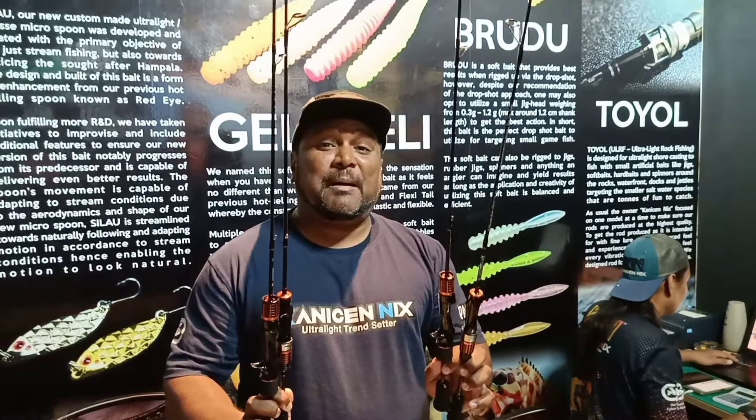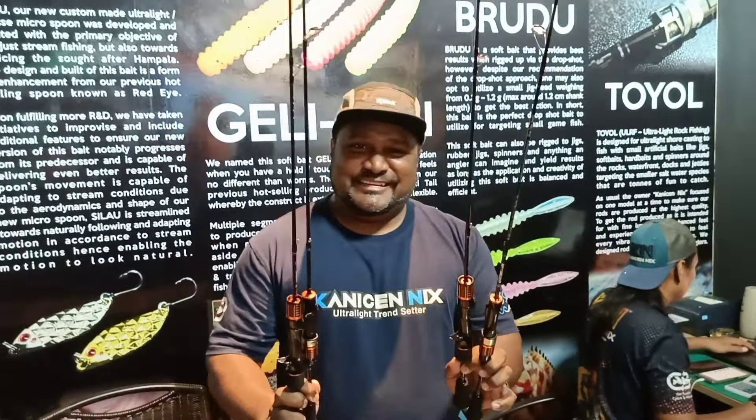Panjang rod ni ialah 5 kaki sahaja, dua-dua. Jadi untuk kaki-kaki stream, main power, memang ngam lah. Dia two-piece, bukannya one-piece, dan dia hollow, bukannya solid. Berat rod ni 70 ke 80 gram. Memang ringan lah.